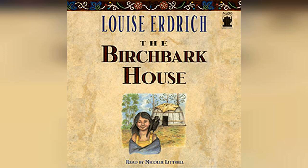Omakayas helped her grandmother carefully push the bark aside. Then the two peeled it away, strip by strip. She and Omakayas carried the light, papery, pink-brown rolls out of the woods, down a trail to a special place near the water. Here, they set up the birchbark house.